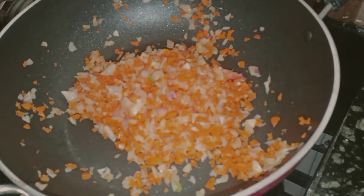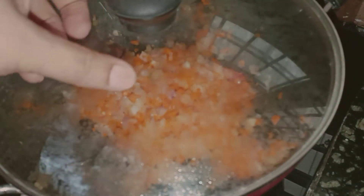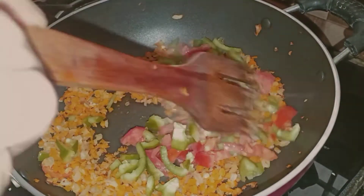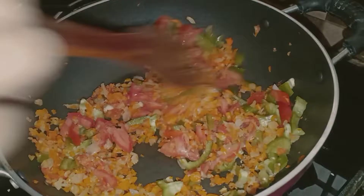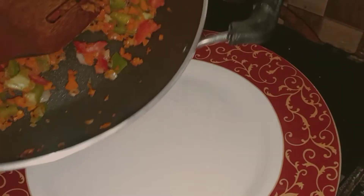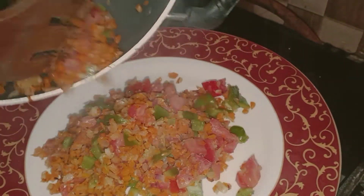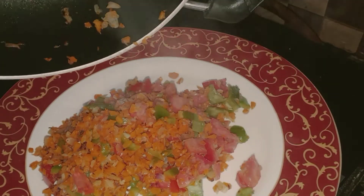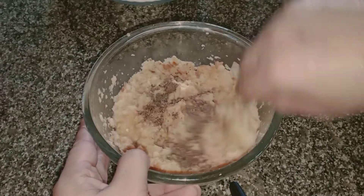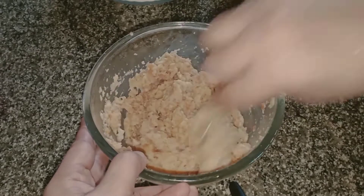We need to cut 3 pieces, and cut 1 piece of white. We will mix the bread and mix it well. The bread is soft. We will mix it well.